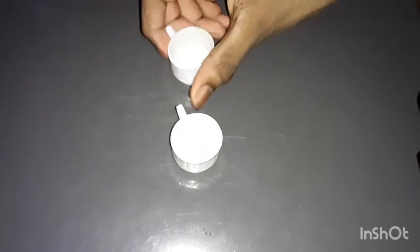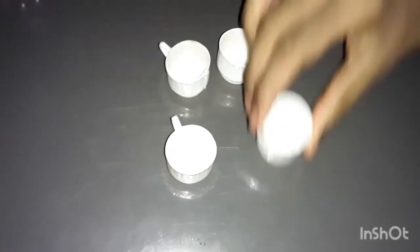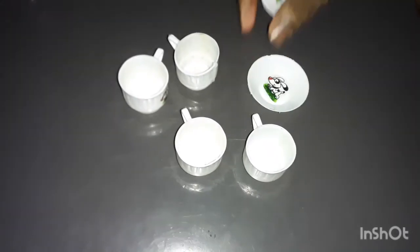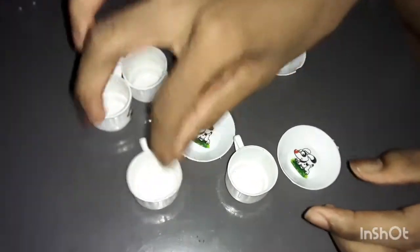You can see all the videos on the channel. Now let's see a tea cup set. Let's see 4 cups — 1, 2, 3, 4. If you look at this, it's a white color. It's plastic.